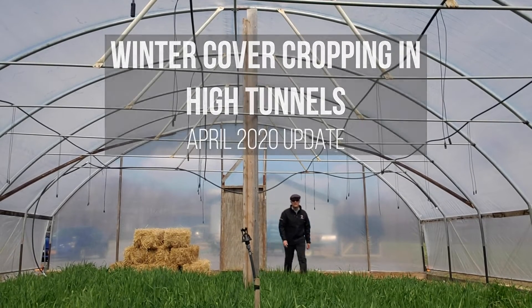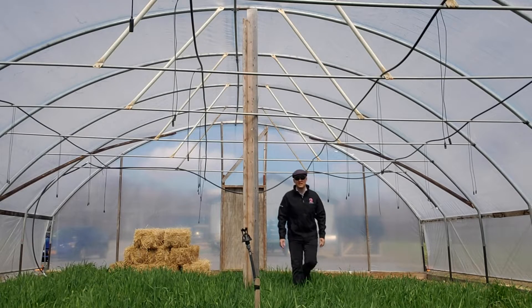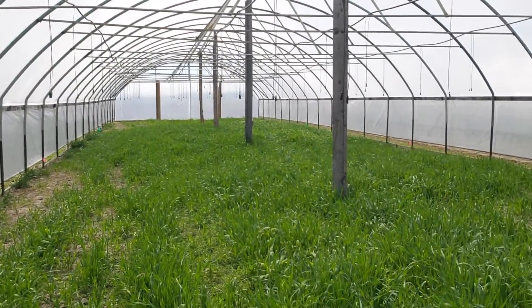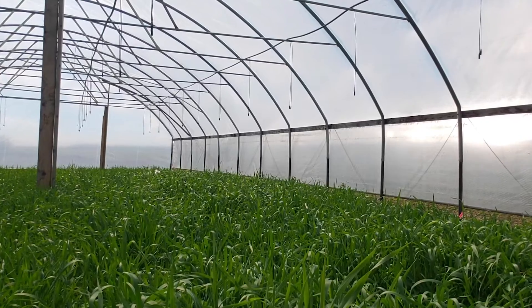All right, here we are. I'm Justin Reed of the Cornell Vegetable Program. I'm here at one of our cooperating high tunnel greenhouses where we're doing some research on cover crops, and you can see here behind me how much biomass we've created with this cover crop.